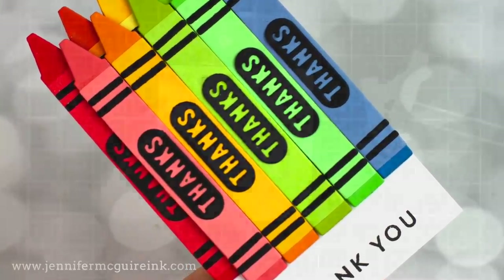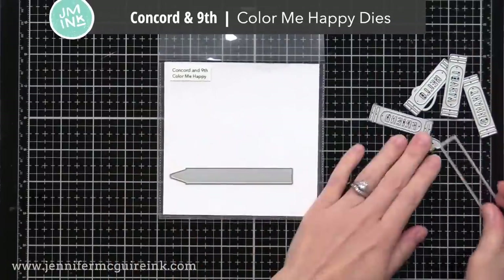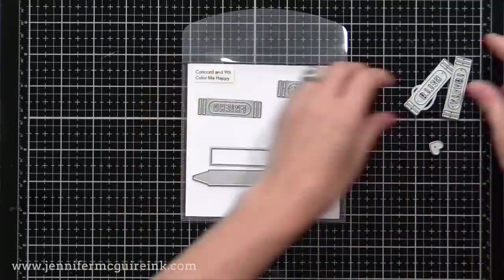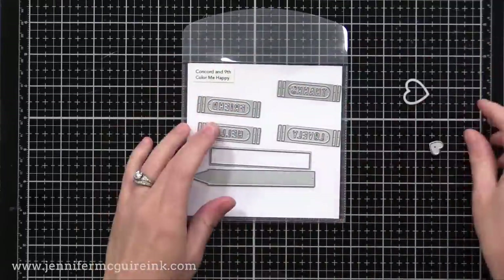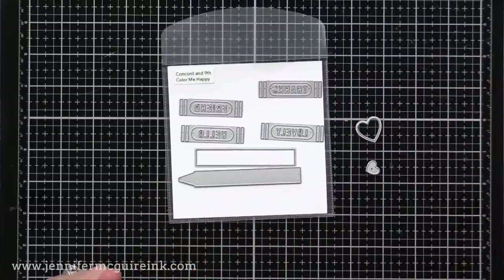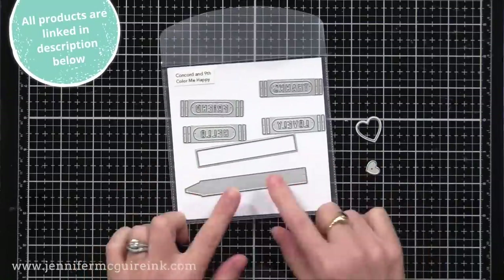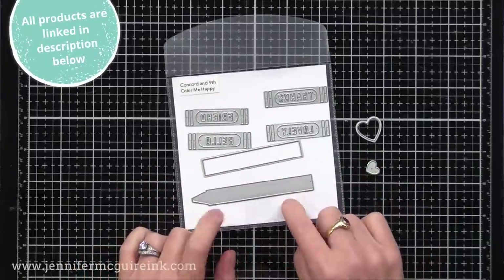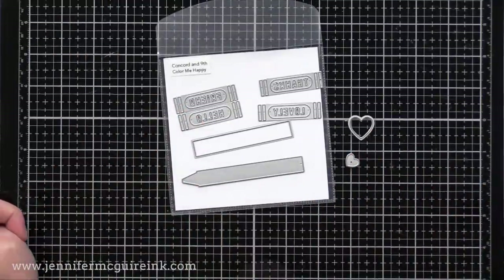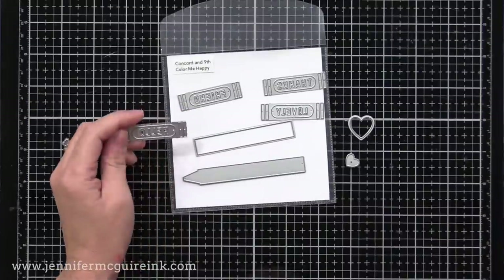These crayons really scream to me because I like making projects for teachers and for kids, but you could use this for others too. First up we have the Concord & 9th Color Me Happy die set. This is a brilliant set. It creates crayons, and on the side of the crayons you can put the messages: thanks, friend, hello, and lovely. There are also two small heart dies.